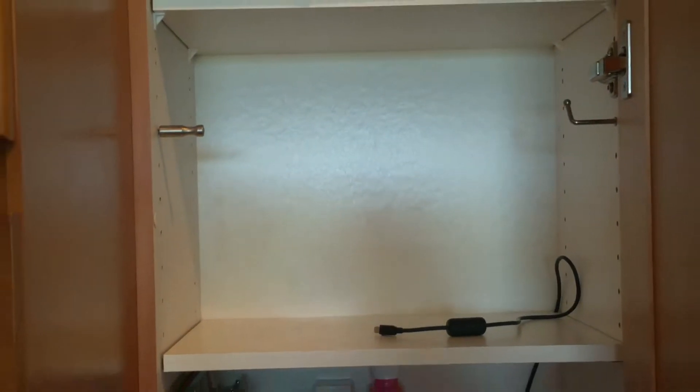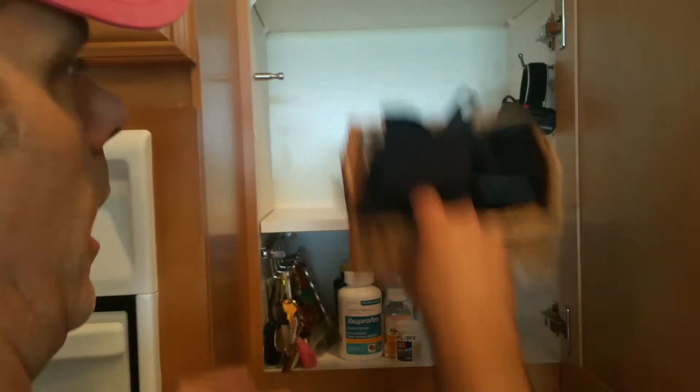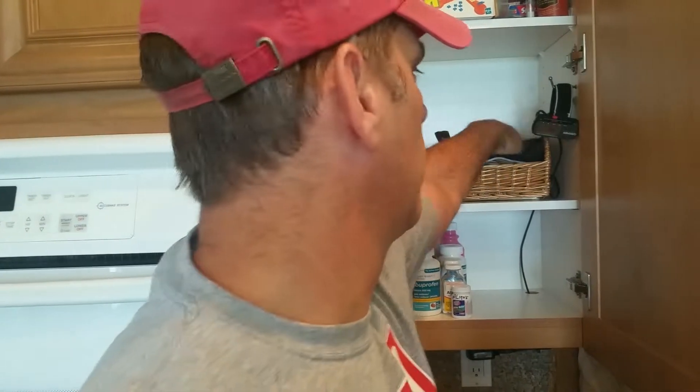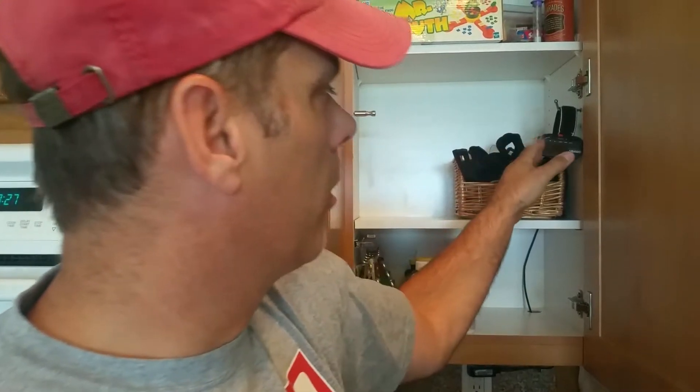So here's the improvement that I did. The cabinet we keep it in has a plug underneath it. In the bottom of the cabinet I just drilled a hole — grabbed a big drill bit so I could fit the charger through. The shelf that comes up, we cut a little dog-ear notch on that so the cord fits in behind it. And then I put a hook up on the side of the cabinet.